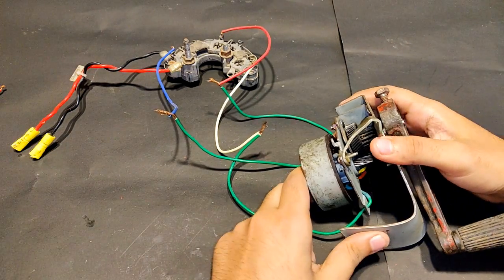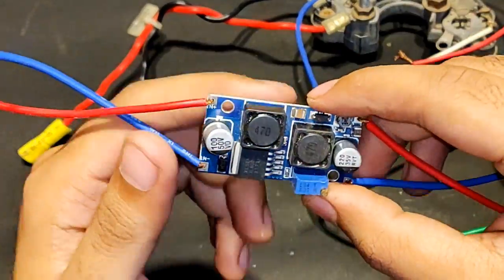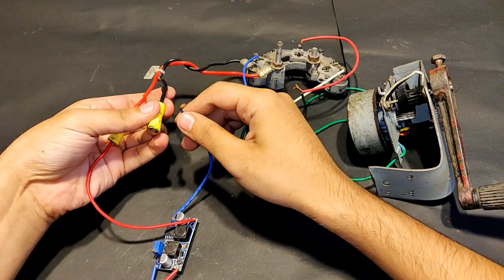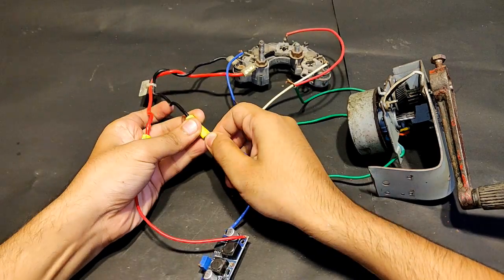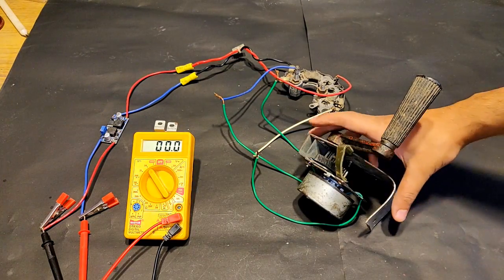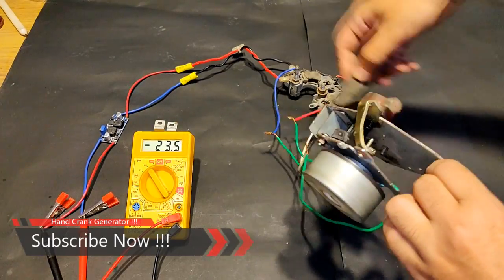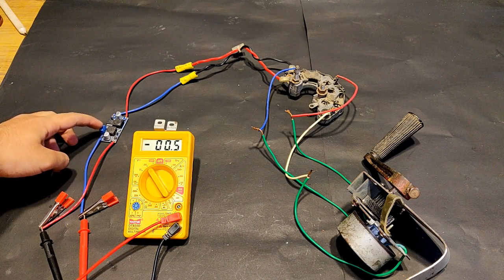Although the generator is working fine, the voltage is not good enough for serious loads. So I'm going to step up the voltage using this DC to DC boost converter. The input side connects to the rectifier output — red to positive, blue to negative. Let's test the output voltage now. It went up to 30 volts with easy hand rotation. We can adjust the output voltage using this blue potentiometer.